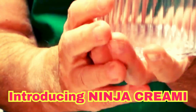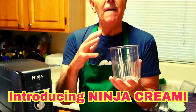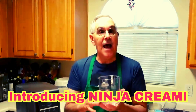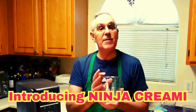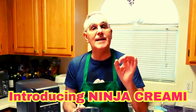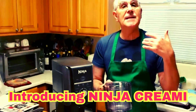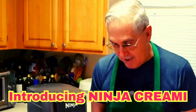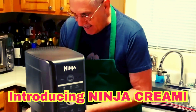The containers hold the base flavors of whatever you like. For example, I can make a vanilla base, put it in the freezer for 24 hours so it gets nice and hard, then come back to the machine, put it in, and in the frozen base we can add mix-ins or use it as a base to make a different flavored ice cream.